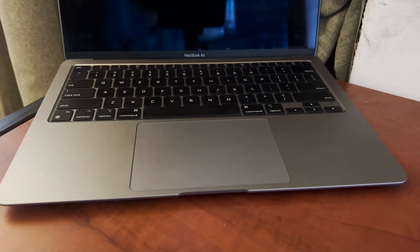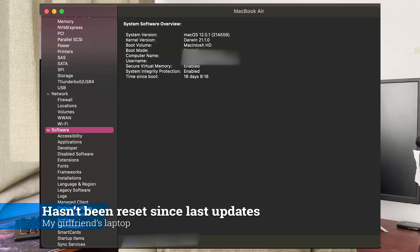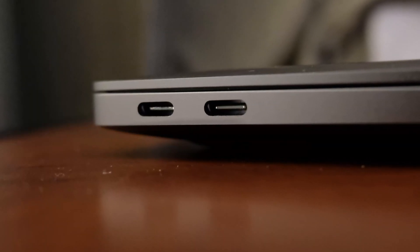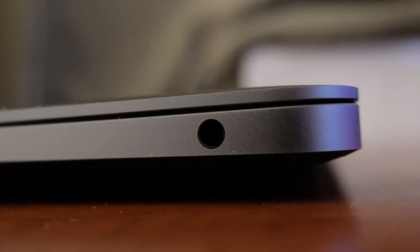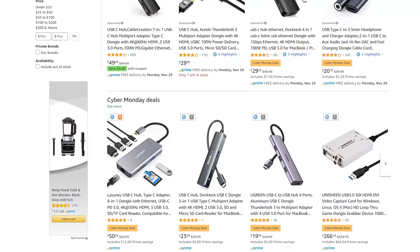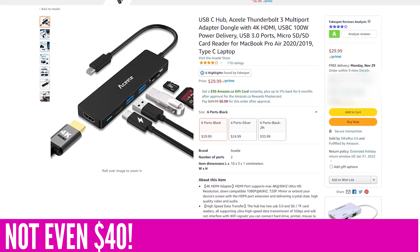When you open the lid the computer automatically turns on and plays the familiar Apple chime. I actually preferred the silent boot, but it's very unlikely you'll ever shut down this MacBook so it shouldn't be a problem. In terms of ports you get two Thunderbolt 3 ports and a 3.5mm headphone jack. Now that USB-C dongles are so popular, I have no problem with it — a $40 dongle will get you three USB 3 ports, one HDMI port, and an SD card reader.